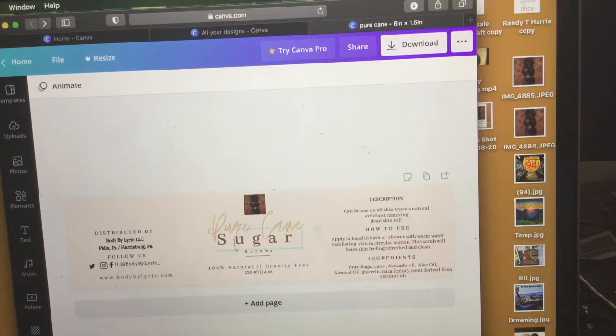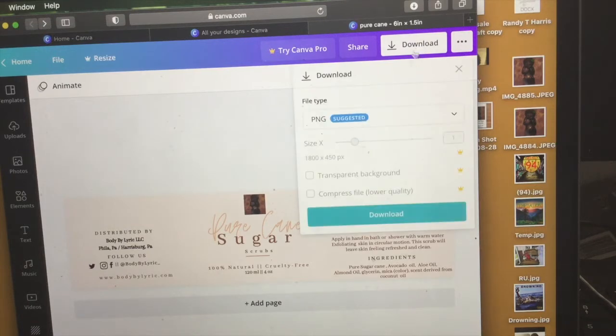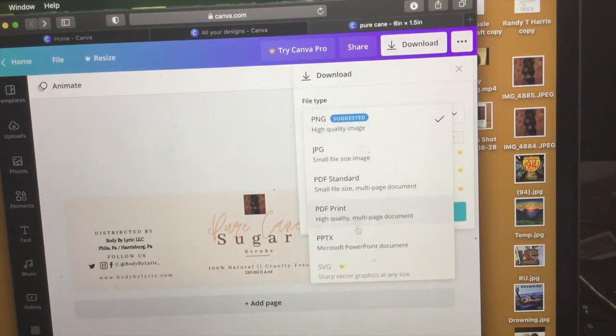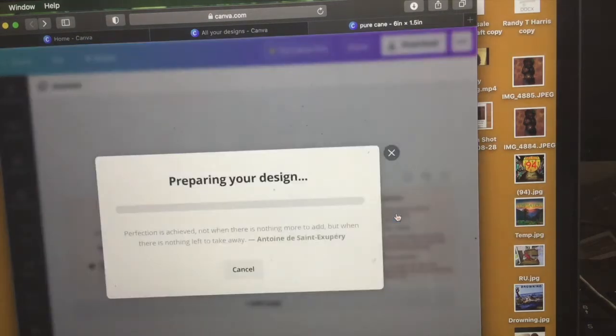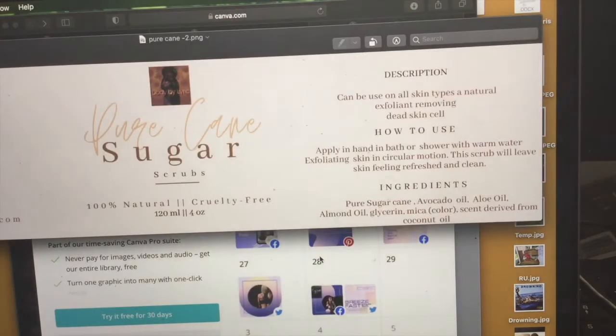We're just crossing our T's and dotting our I's to make sure everything is in line and plays correctly, because we want to save these labels. Now what you want to do is save — they do have options for other things, but always save as PNG because it's the original format. We're going to save this to our desktop. This automatically saves to your desktop, and this is what it's going to come out looking like.